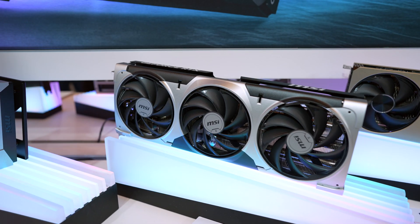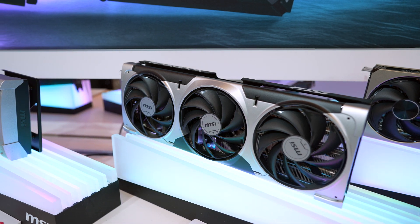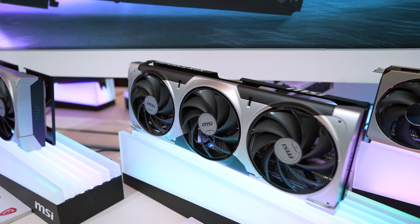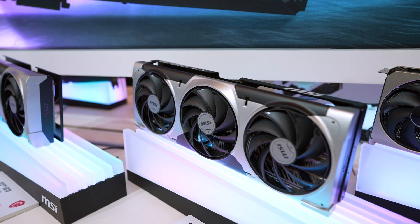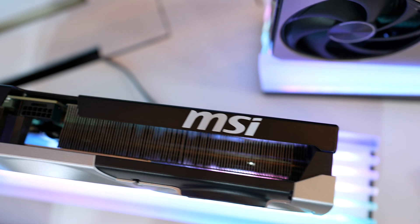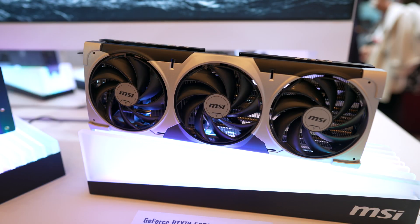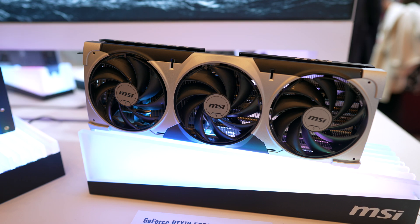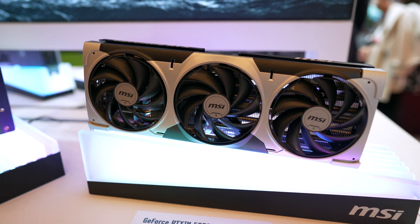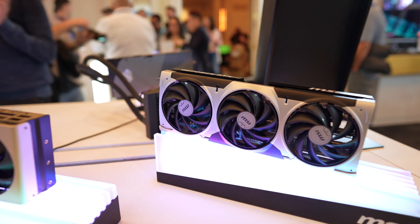Next we have the Ventus lineup, which is a step up. These also take up 2.5 slots, but the cooler overall is a little bit thicker than the Inspire cards. However, similar to the Inspire cards, it will fit in smaller form factor builds a lot easier than other cards. As for the design, unlike the Inspire which has a completely flat shroud, the Ventus has little ridges around the fan. These have a black and silver color, plus one other color which we'll get to in a second.